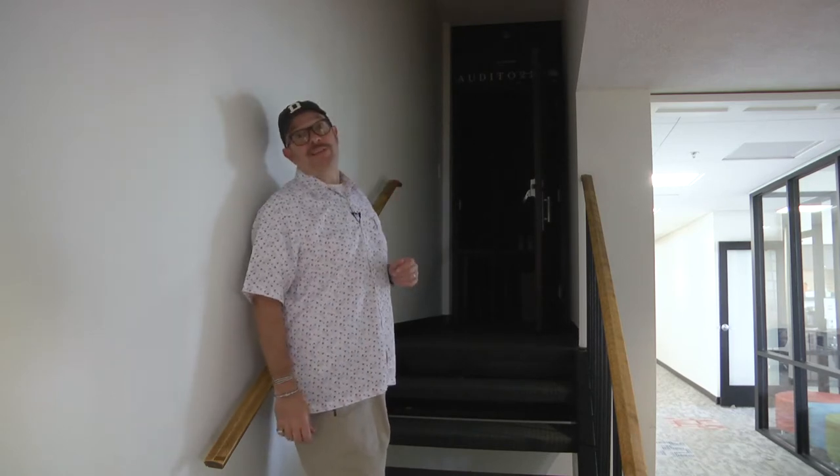Hi there, Chris Slatenberg here. Today we are at Slater Auditorium. So first off, I'm going to show you how to turn the lights on.